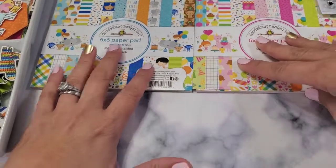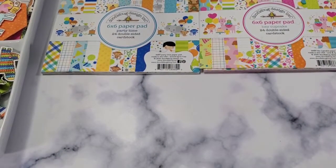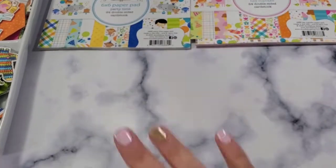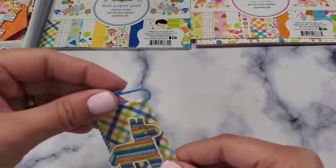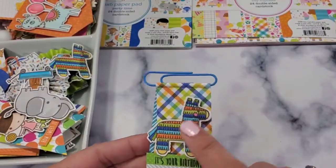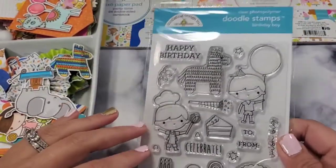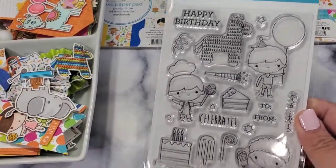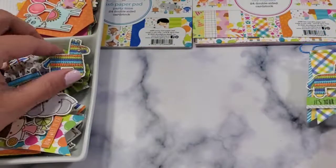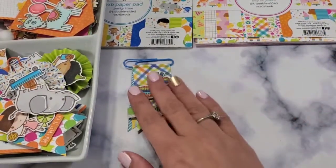I'm going to put a link to Three Craft Chicks' website down below so you can check them out — they ship very quickly and they're coming from Washington. So let's see what we have: we have this paper clip, and I just stamped the llama. I stamped it and colored it with my Ohuhu markers. I have a lot more stamped images — really a lot.